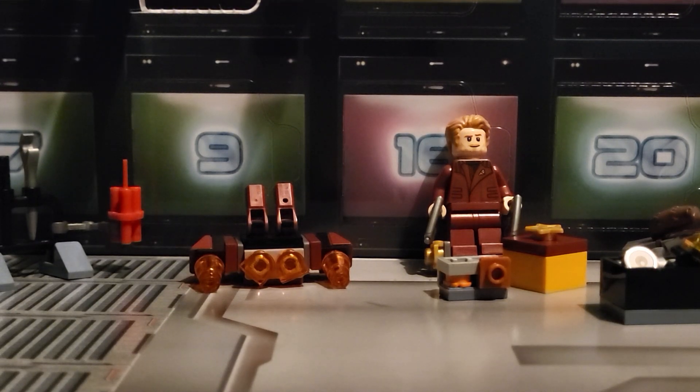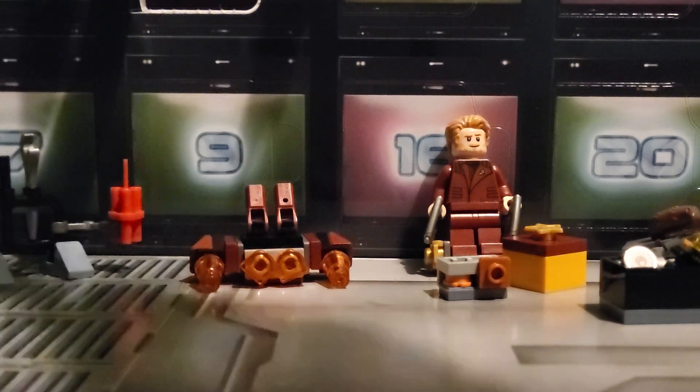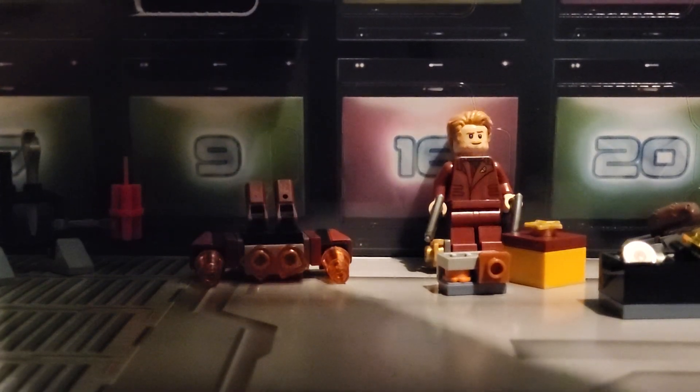Hello, welcome to a new YouTube video. It's me Q580 and today we're back in another YouTube video and today we're opening up the LEGO Guardians of the Galaxy Advent Calendar. Today is day 7, so we'll be opening up door 7 which is right here.